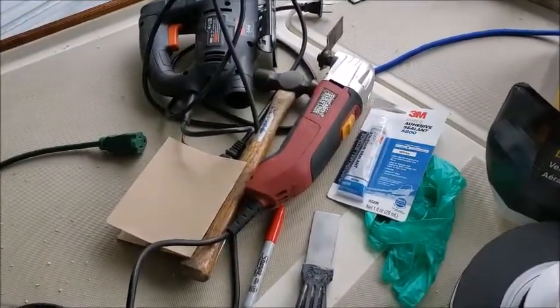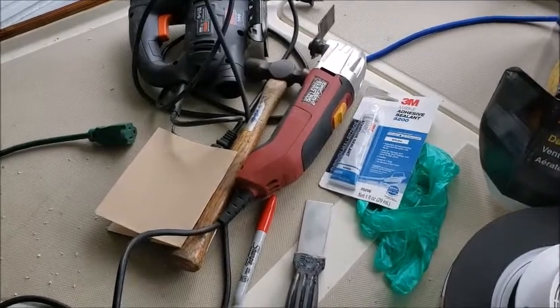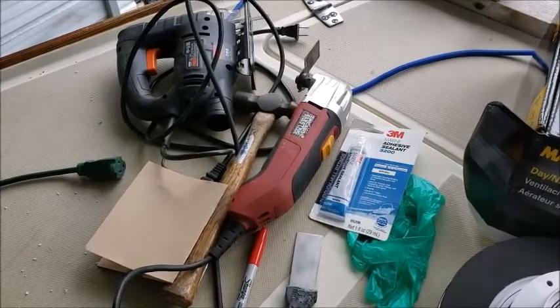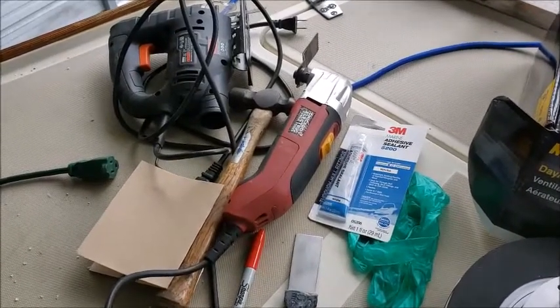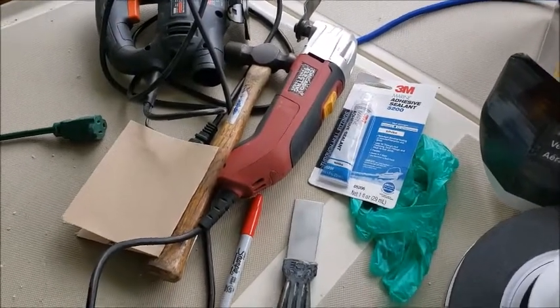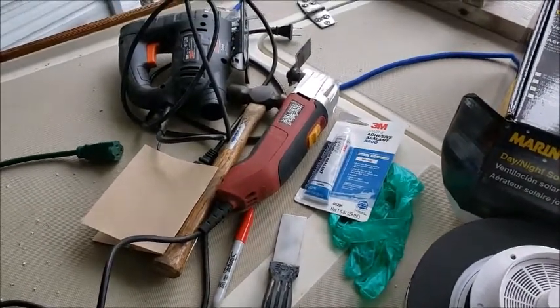The tools you'll want to have are a putty knife, hammer, edger (optional, not preferred), and a jigsaw, as well as 3M5200 and rubber gloves, and a little sandpaper to rough up the surface.